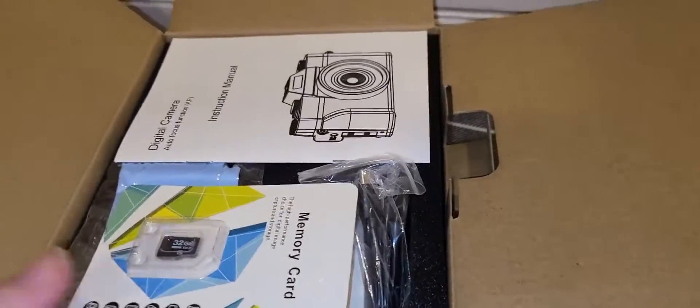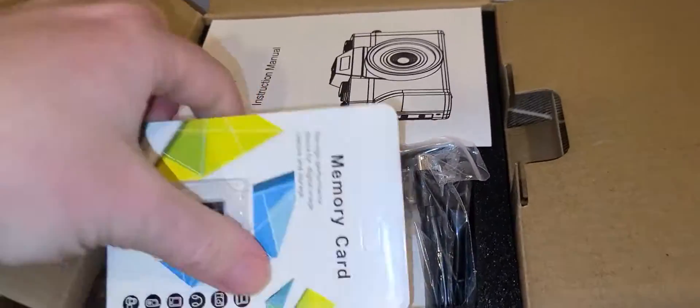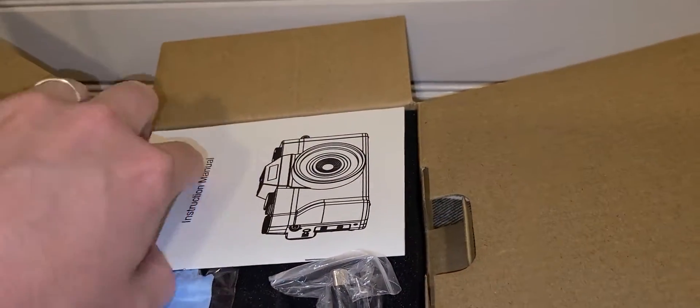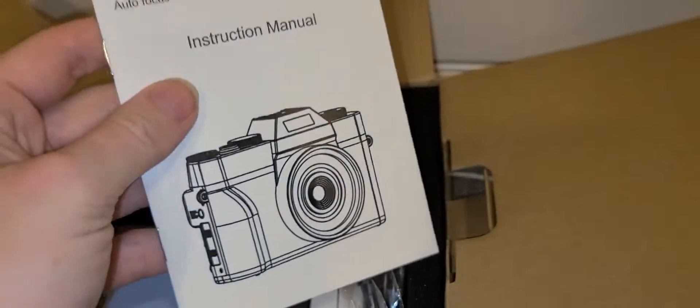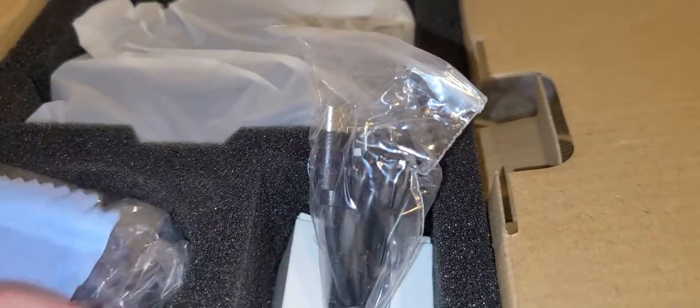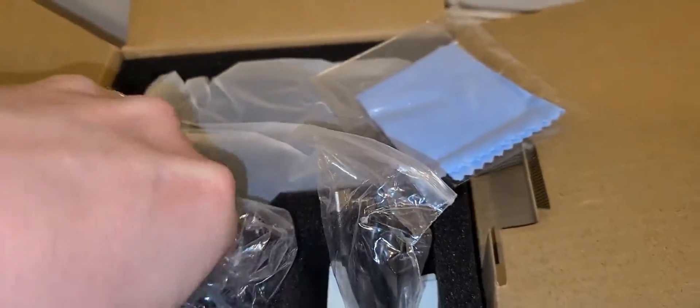I've got this 48 megapixel digital camera here, and I like that it actually comes with a 32 gigabyte memory card so that you don't have to get that separate. You've got your instruction manual and your cables. These are your batteries — there's two of them. You've also got a cleaning cloth, and this is the extra lens.